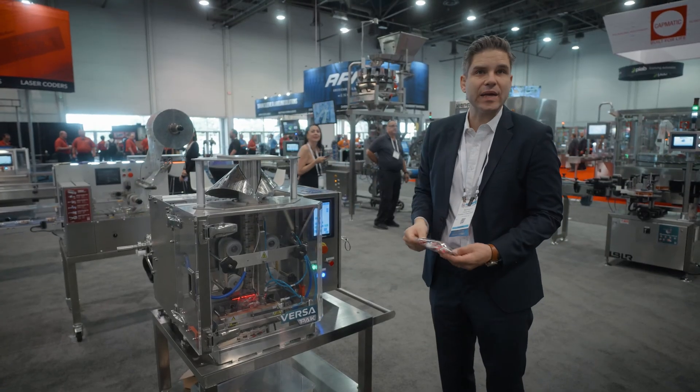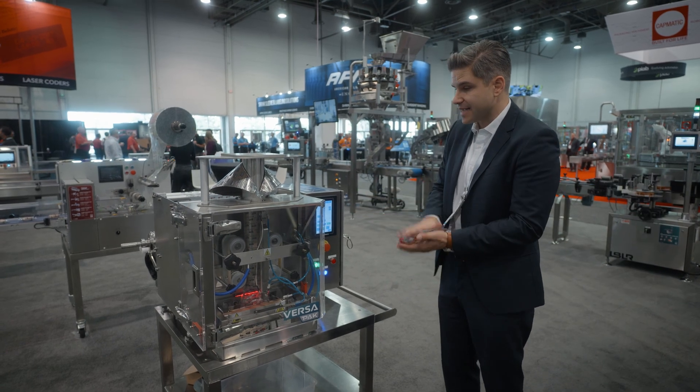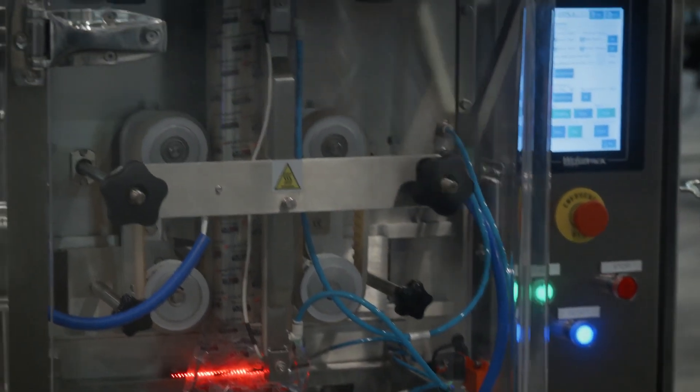We can ship this out in eight weeks or less. And you can use it in a tabletop, a complete automatic production, in a testing lab, or in a mobile format as well.